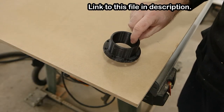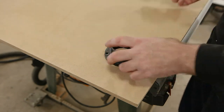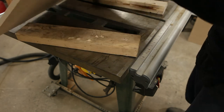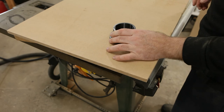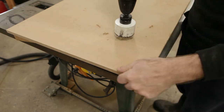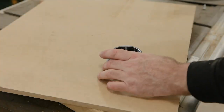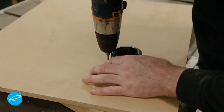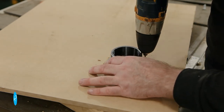Next I need to add a flange that the vacuum will attach to. I modeled this part in 3D and printed it on my FDM printer — I'll put a link in the description. I put the MDF on some scrap 2x4s so as not to drill through the top of my table saw. Once that's done I decide to pre-drill the holes for the flange screws, as they're pretty thick and close to the edge of the hole and I'm worried about splitting the MDF.